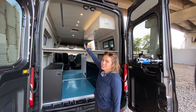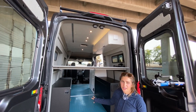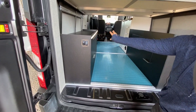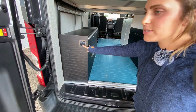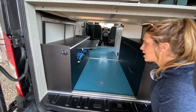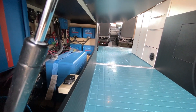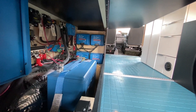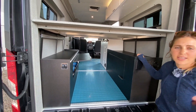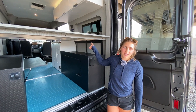In the rear of the van we have our queen-size raised fixed bed. Underneath that we have our garage area with garage lighting to light everything up when you're loading your gear. On the driver's side we have our power cabinet: a 200 amp-hour lithium-ion battery bank, 200-watt solar array, and a 2,000-watt inverter.